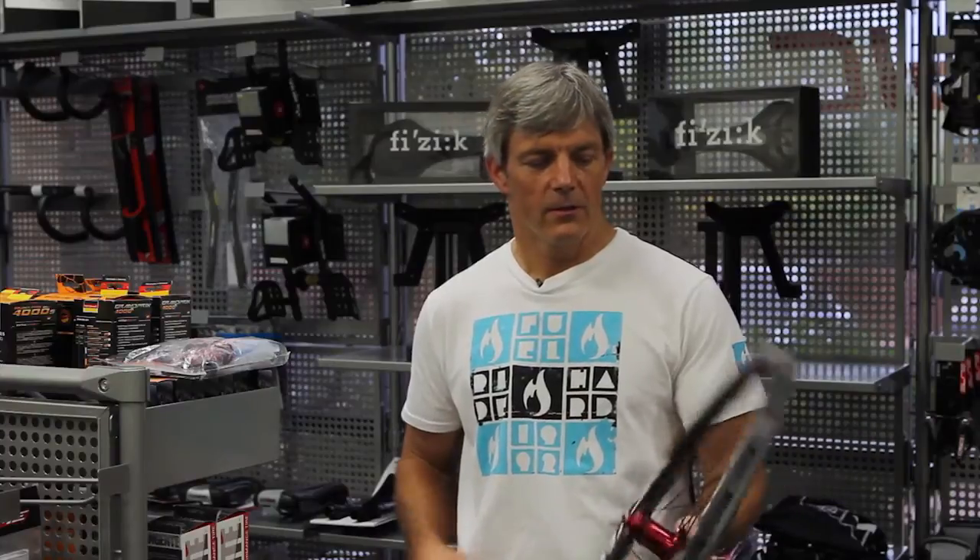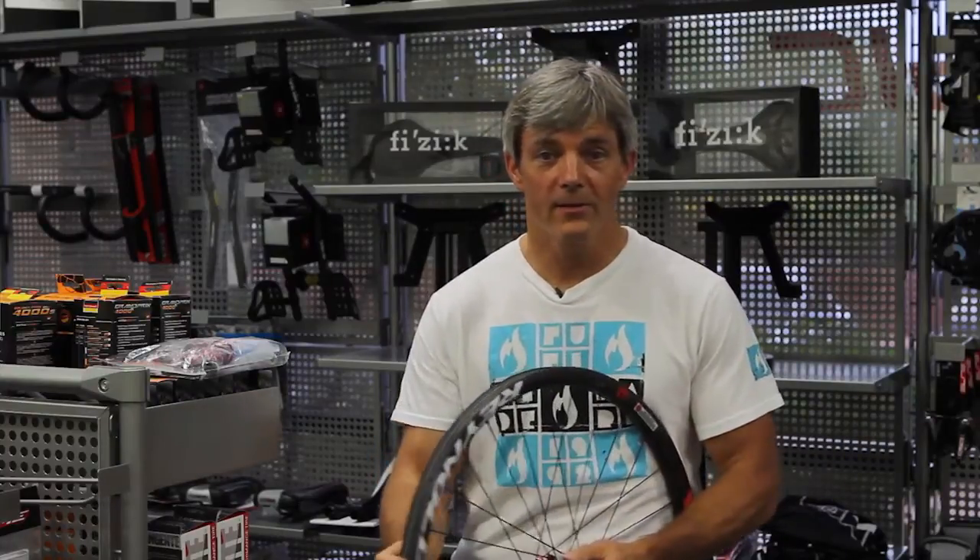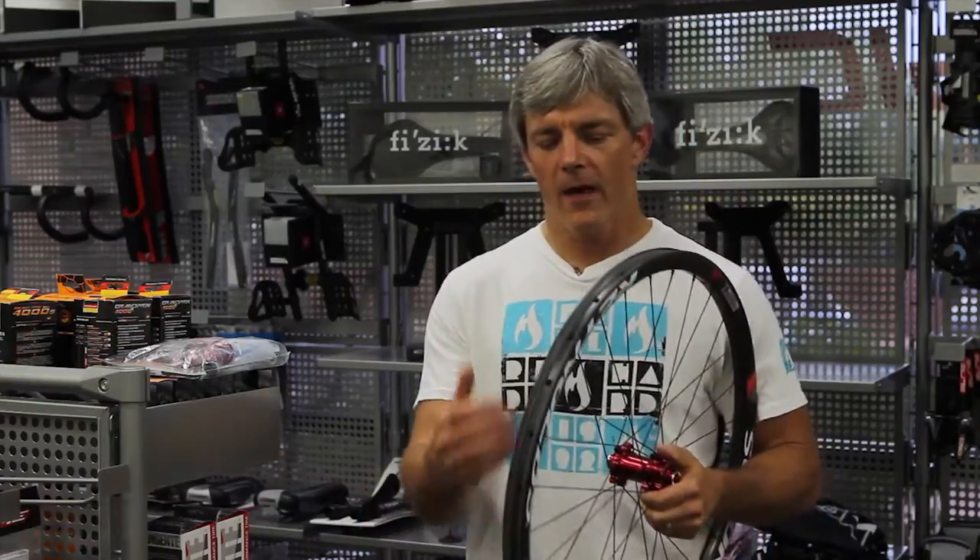Besides the technology, what do these actually perform like? That's more important. We've been riding them, like I said, for almost a year in the gnarliest terrain out there, and that's Arizona. Super rocky — it beats up wheels, it beats up everything — and after almost a year, these things don't show any more wear than your average aluminum wheel, which is outstanding.